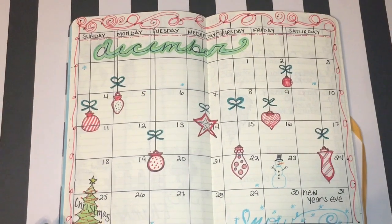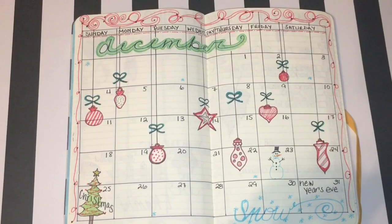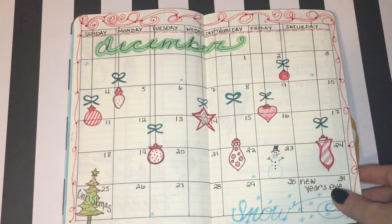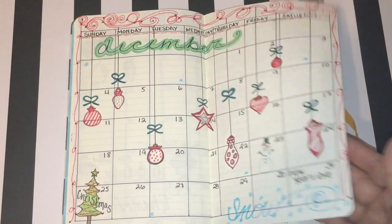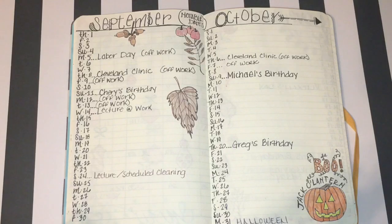For December I adorned it with some hand-drawn ornaments just like they were hanging from a ceiling — reminds me of a department store. I have Christmas marked on the 25th and I have 'snow' written at the bottom in cursive. Really simple, nothing too extraordinary, but these things do take time, which is why I'm slow to upload new flip throughs — I'm busy actually working on the content.